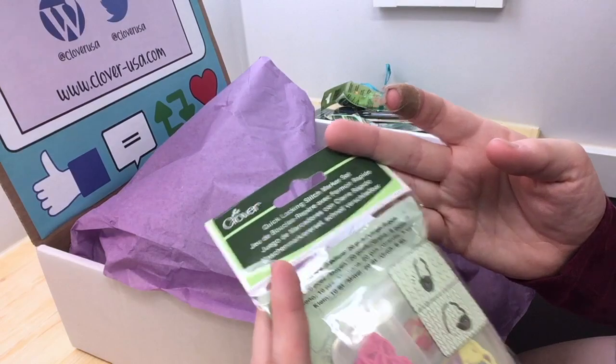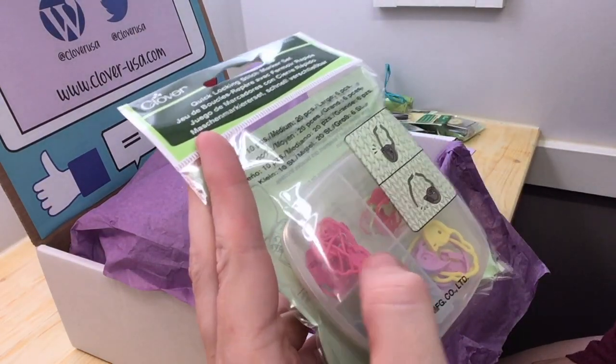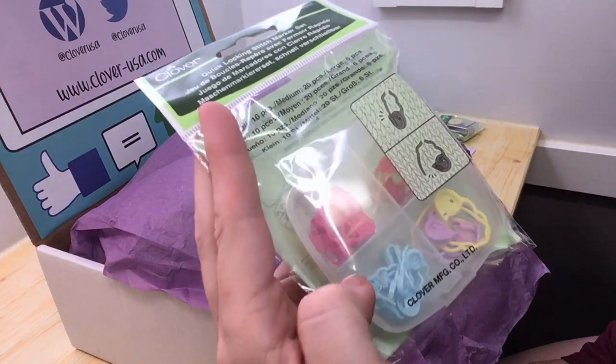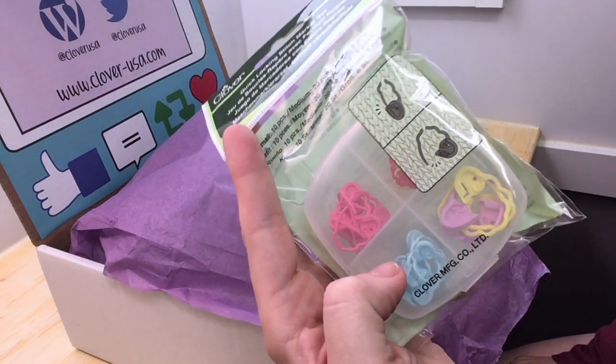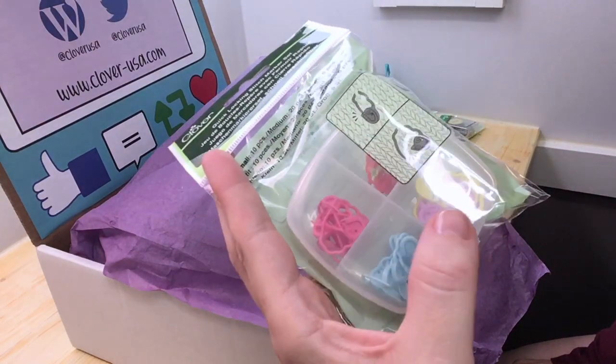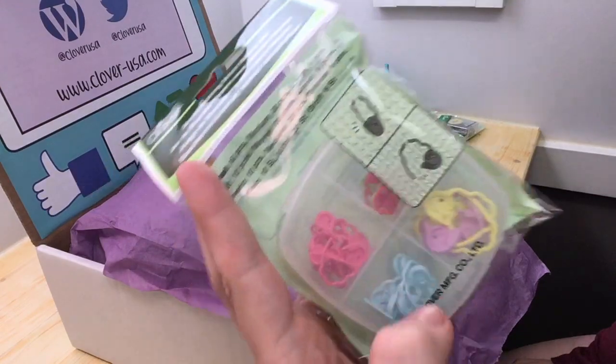The adorable quick locking stitch marker set that has little sheep heads on there with a little ram and tiny horns. I love stitch markers like this. I use them a lot because I knit a lot of things in the round and I need to mark my first stitch. I'll definitely be using these, and I like that they come in a little case.